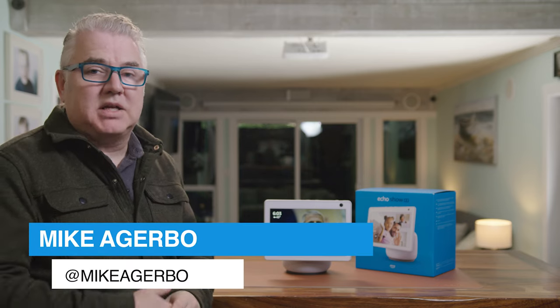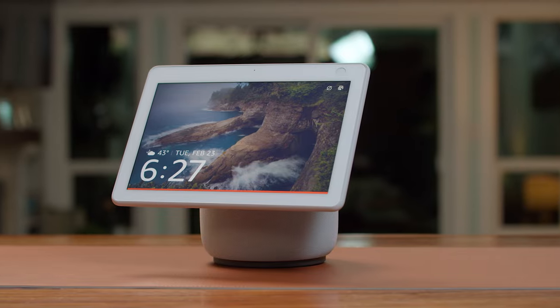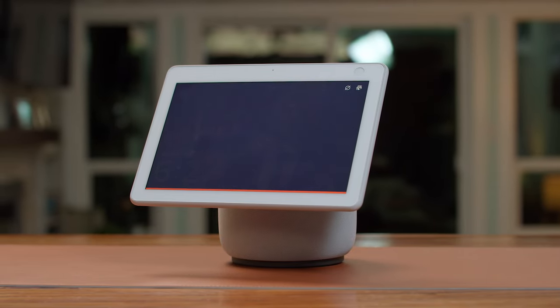We're having our first look today at the latest from Amazon. It's the new Amazon Echo Show 10 with the larger screen, and this thing's got a bunch of cool things built into it. Let's check it out.